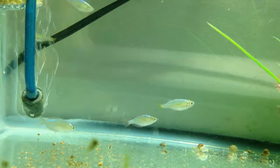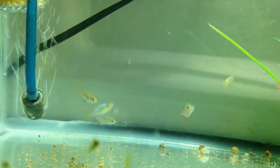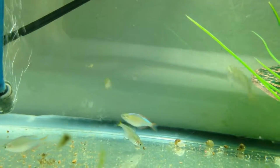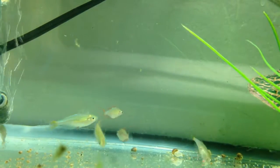So here is the 10 gallon quarantine tank, which is currently housing my seven new neon dwarf rainbows. Oh my god, can I just say these are the cutest little things!